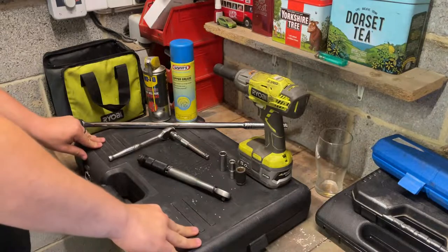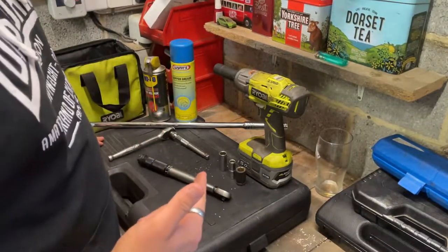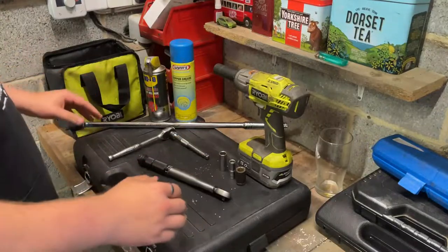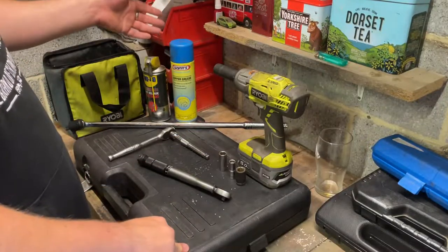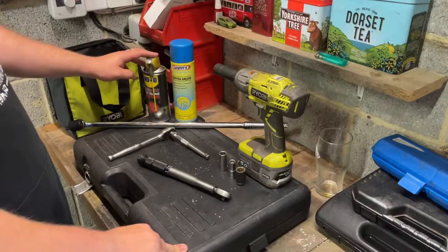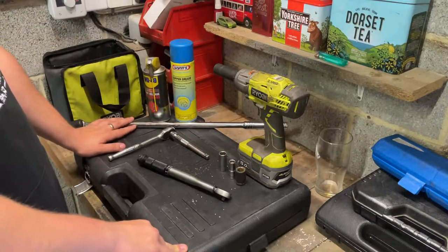The stuff you'll need for this install: obviously you're going to need a good jack, some decent axle stands, and something to chop the front wheels so it doesn't roll away. You're going to need some copper grease if you want to protect it for the future, and it's always handy to have some fast-release penetrating fluid.